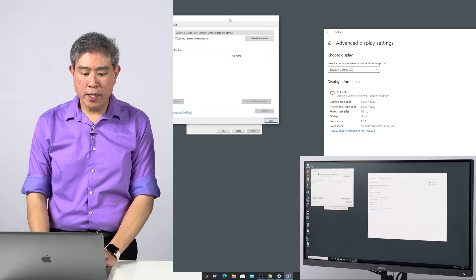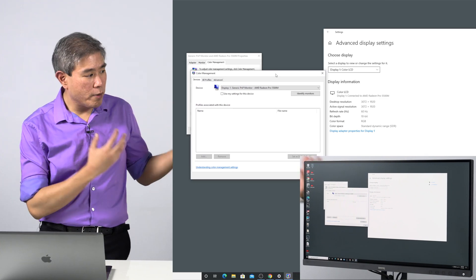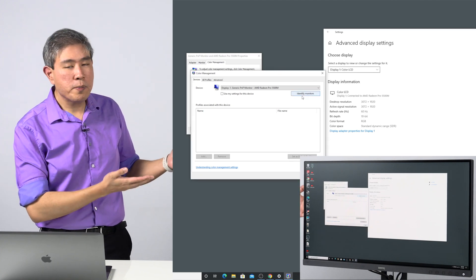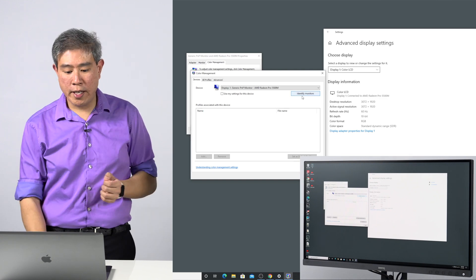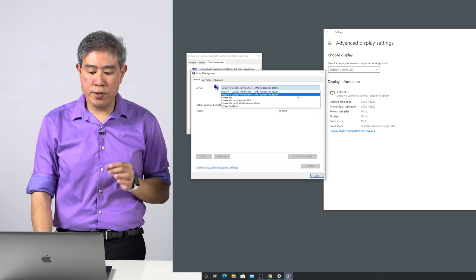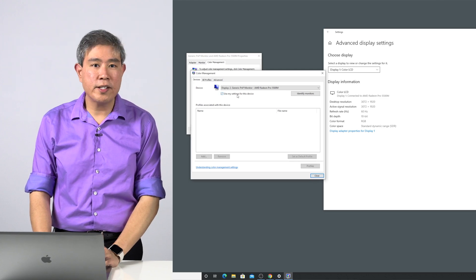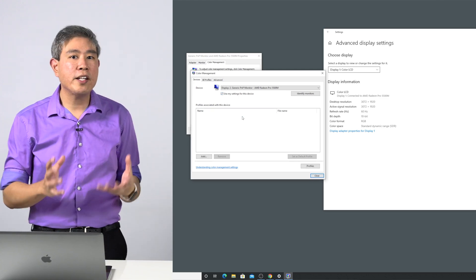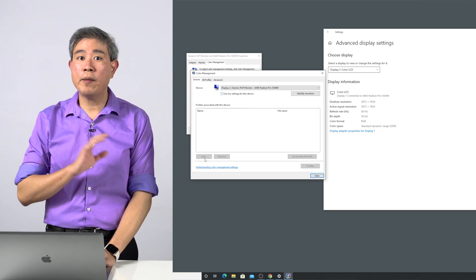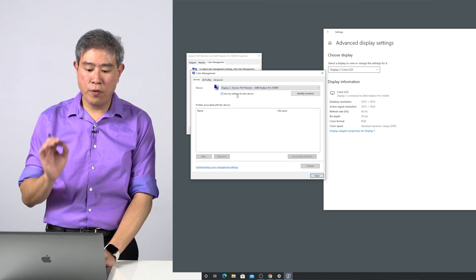From here, you can choose the display. If you're not sure which display number is your BenQ, click on Identify Monitors — it will show a big number on each display. For me, my BenQ is display number two, so I'll choose display number two. From there, click on 'Use my settings for this device.' If you don't have that checked, the Add button is grayed out and you can't load in any ICC profile.